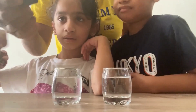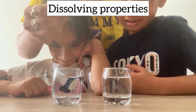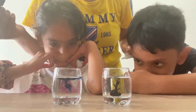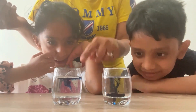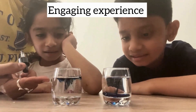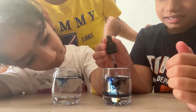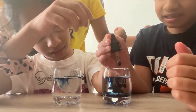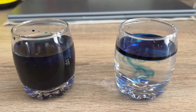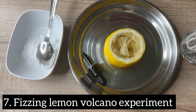Add food coloring to each container, then watch what happens. Observe whether the layers mix immediately or if there's a noticeable difference between the sugar water and the plain water. Due to differences in density, the sugar water — being denser than plain water — may form a separate layer. Kids explore how sugar dissolves in water to create a solution with different properties, making this an engaging hands-on experiment with basic kitchen ingredients.